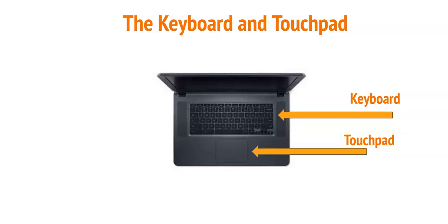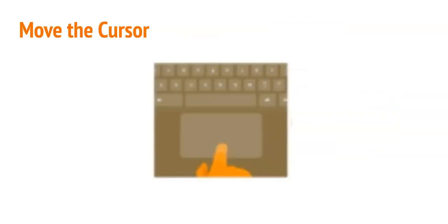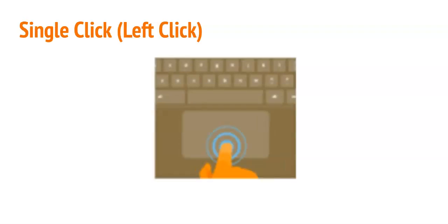Let's learn how to click and scroll using the touchpad. To move the cursor across the screen, simply place one finger on the touchpad and move it in any direction. Now you try. A lot of times you have to click on something on your screen to open it up, like your login or an assignment your teacher has made for you. Do this by pressing down on the bottom half of the touchpad with one finger until you feel or hear a click. Now you try.